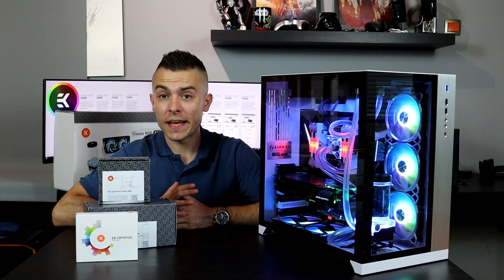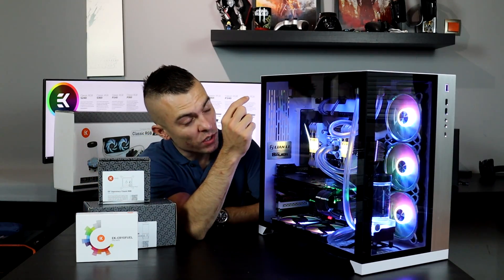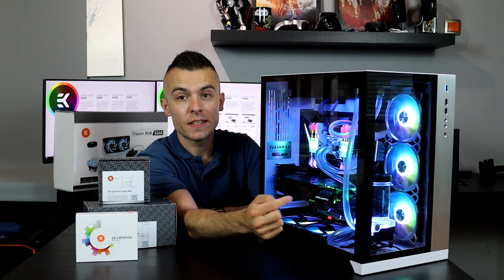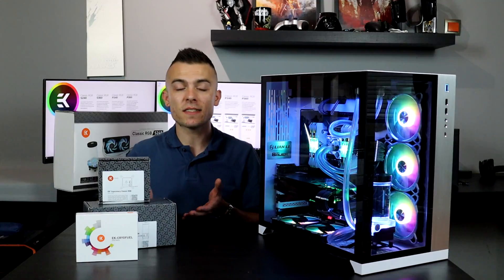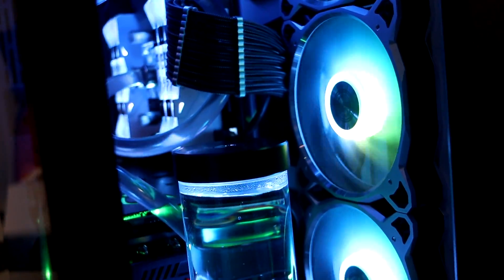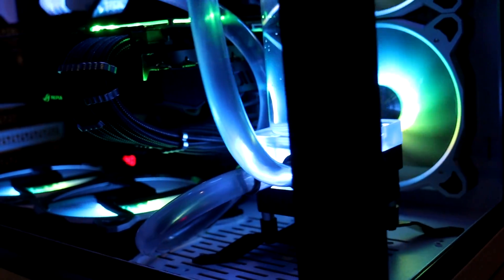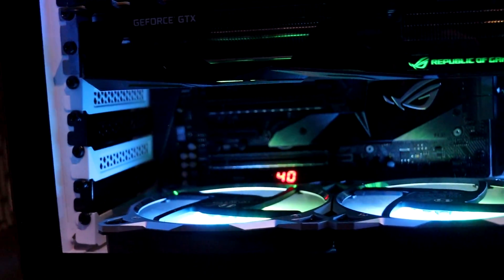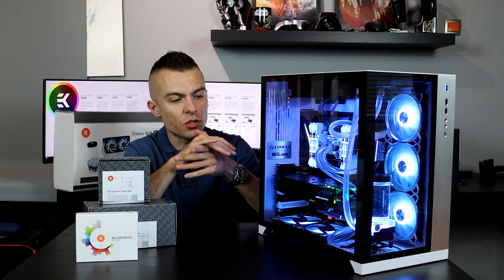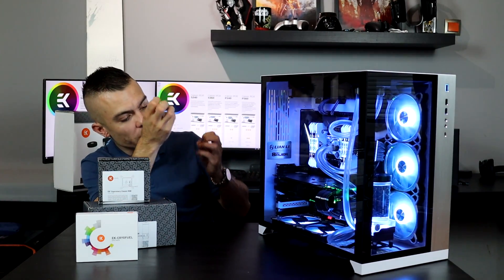You can connect everything with a four-connector splitter for the RGB — the CPU block, the two EK Vardar 120mm fans on top, and the pump as well, then synchronize them. As you can see, everything is in light blue/white except the graphics card, which needs additional Aura Sync software. I connected everything to the motherboard so once you install Aura Sync, you can manage all lights — RGB madness, spectrum, fade in/out, breathe — whatever you wish. The colors are really nice and vivid.